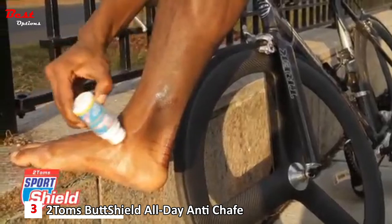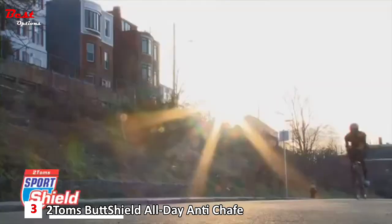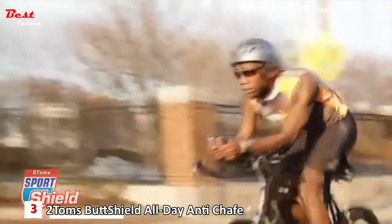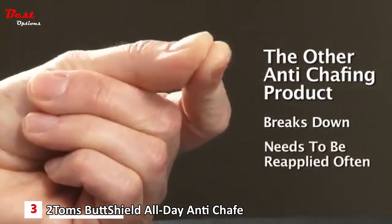When applied, Sport Shield is a smooth, thin, invisible coating on the skin that protects from rubbing, chafing, and hot spots that cause blisters. Even under the most extreme conditions, Sport Shield does not wear off. Moisture and abrasion tend to break down typical anti-chafing products quickly, leaving a sticky mess.